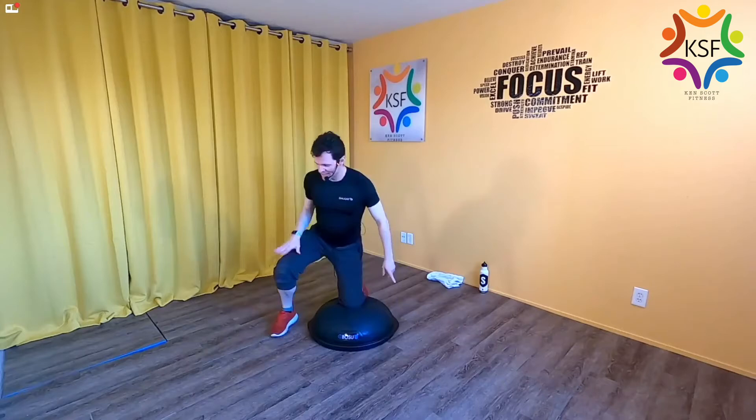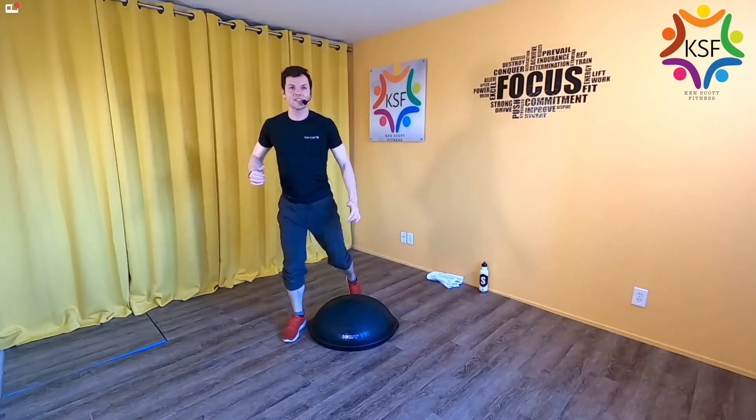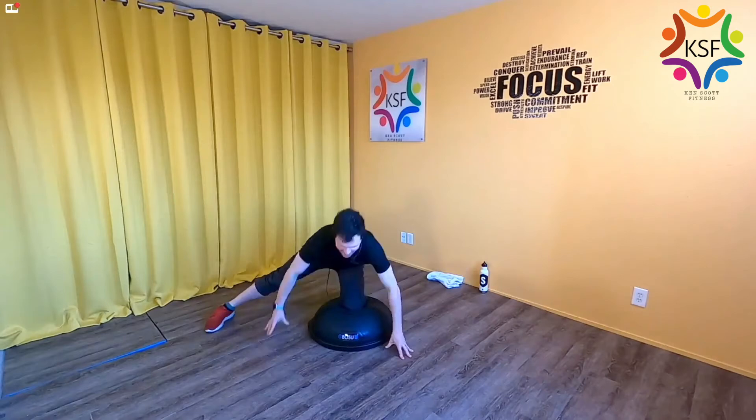We're going to add the same thing here, but as you come up, this leg is going to thrust into the floor and you're going to kick front. Down, Spider-Man, kick. Down, Spider-Man, and kick. 30 seconds total. It doesn't have to be a super strong kick, but it needs to come from control — really pressing all the way up and following through at the top.